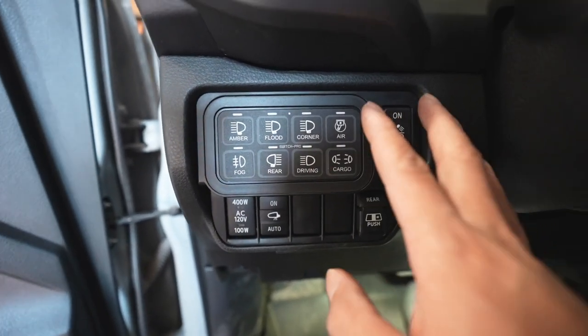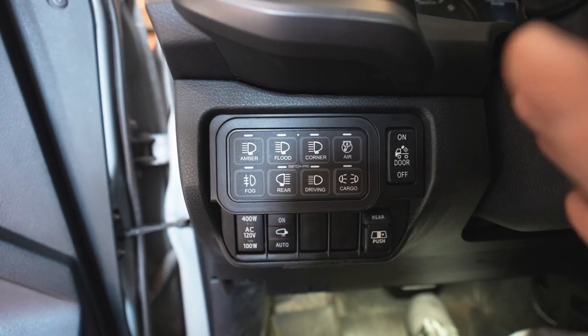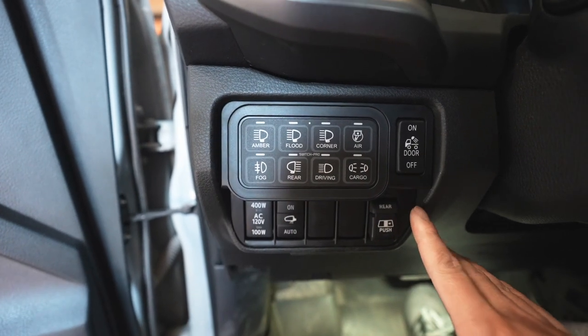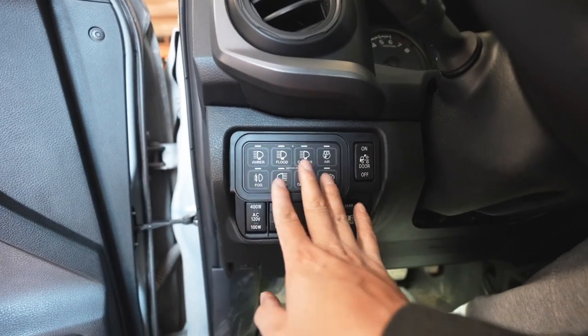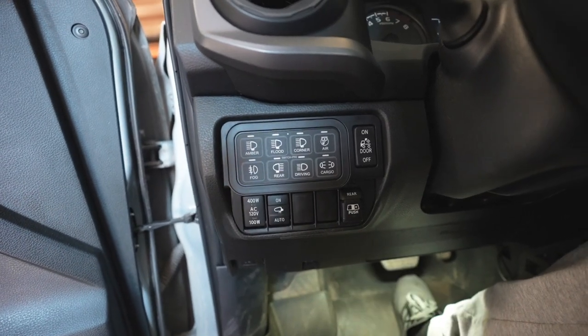Overall I say this is a really really cool product that we came out with — it took us a little bit of time to make, but I believe it came out really nice. Let me know what you guys think. If you guys have a lot of lights and accessories like we do, this is definitely going to come in handy.